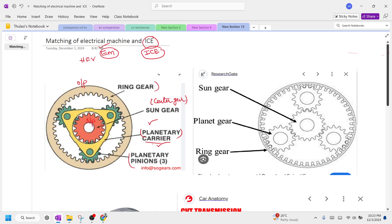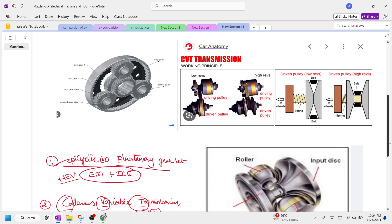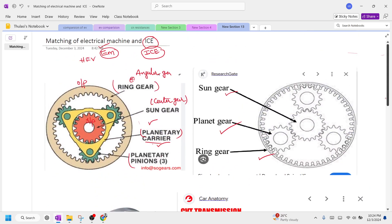The outer gear is called the ring gear. The center gear is called the planetary gear, and the ring gear is also called the annular gear. Diagrammatically, the center one is the sun gear, the gear connecting sun gear to ring gear is the planetary gear, and the outer gear is the ring gear. The purpose of this epicyclic gear set is to match the performance of an electric motor with the performance of an IC engine.